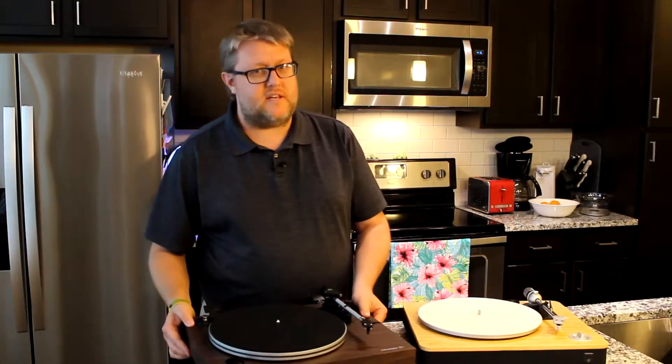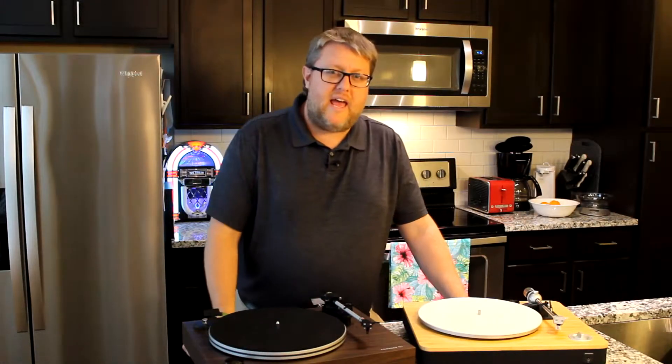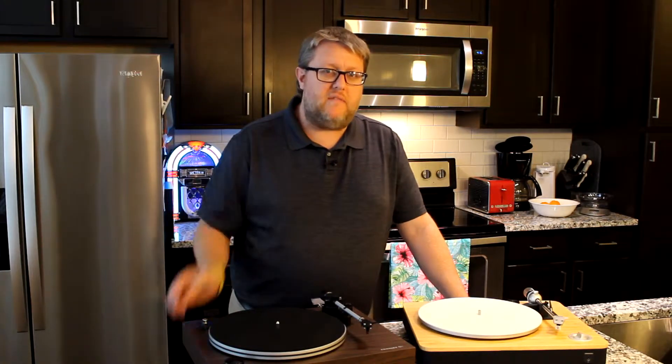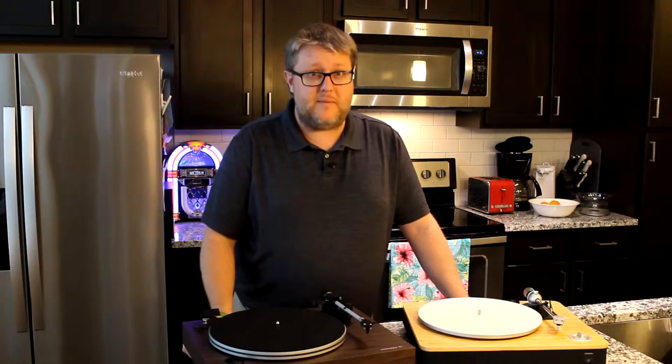Hi everybody. In our ongoing series on setting up your new turntable, today we're going to be talking about anti-skate: what it is, and how to configure anti-skate on your new turntable. You're not going to want to miss this.